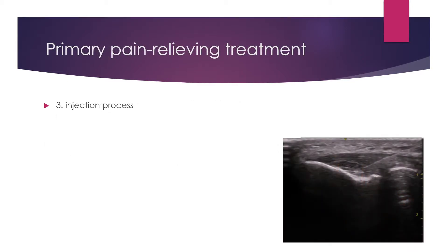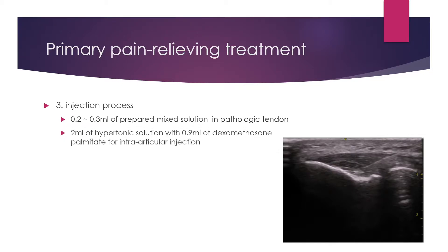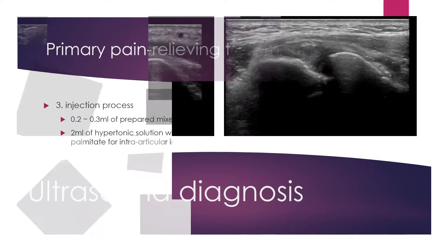Third, the injection process. I put in 0.2 to 0.3 ml of prepared mixed solution into the pathologic elbow tendon, and 2 ml of hypertonic solution with 0.8 ml of dexamethasone palmitate for intra-articular injection.